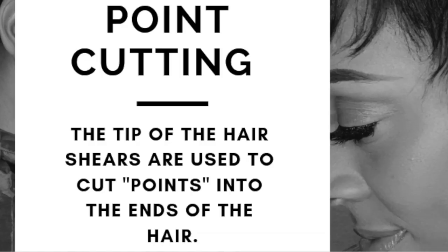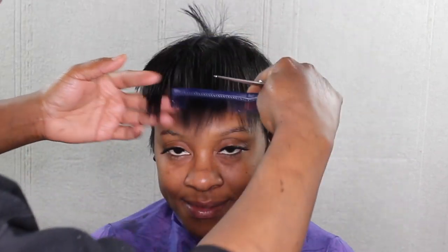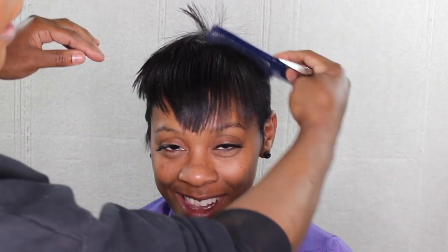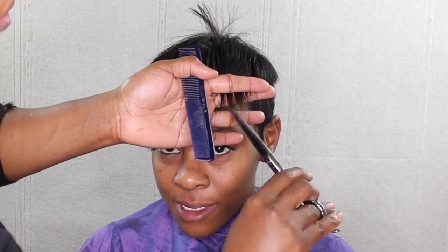Point cutting is coming up next. She's feeling this haircut! Just removing a little weight and adding some texture. And when we did our consultation earlier, she was sure to tell me where she wanted her bang to start and stop.